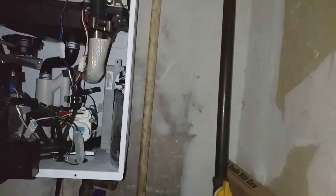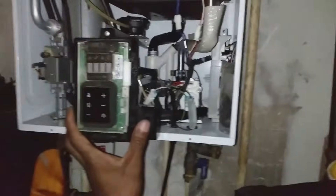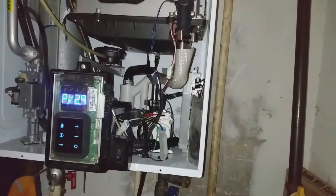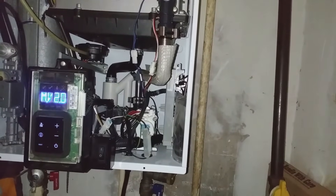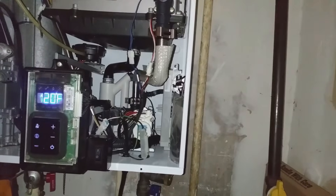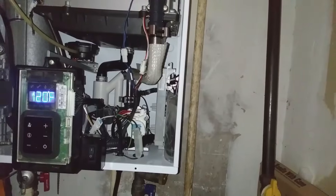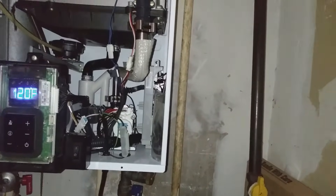I've got all three wires hooked up and I'm cutting the gas back on — I do all of this as a safety precaution whenever I'm opening up the system. Then I hit the switch, give it a minute or two, and once it shows the temperature, have somebody cut the water on and see how it goes.